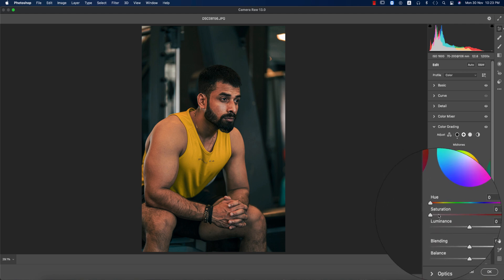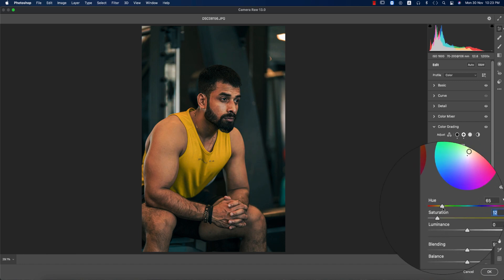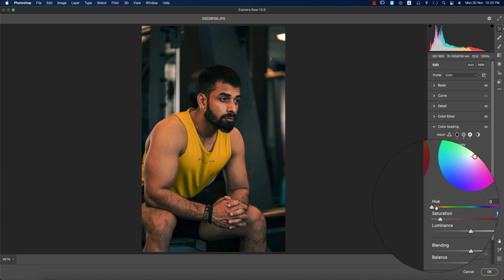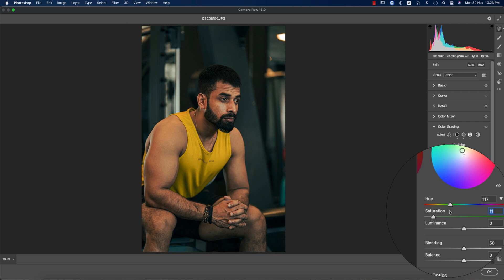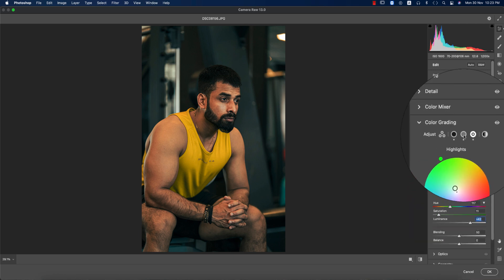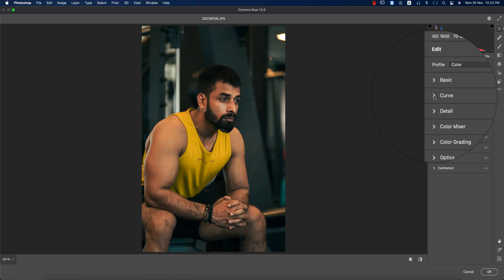For the midtone — which covers the face area — I'm adding saturation and gradually changing the midtone color. A yellowish tone looks good here. For highlights, I'm adding some saturation and choosing the highlight color. You can also adjust the luminance, and I'll increase the midtone luminance a little. Let's see the before and after — there's a huge change.